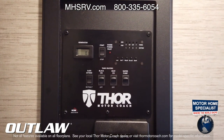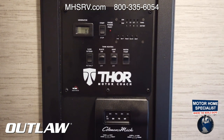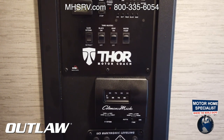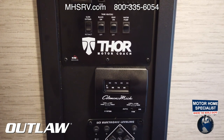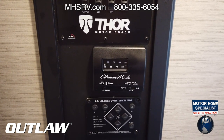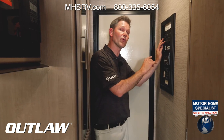While the slide is going out, let's talk about the other features on this control panel. Your generator start and stop button is up here. You have a shore power fault indicator, tank level check, tank heaters, water pump, HVAC, and this is where you control your auto leveling and one-touch hydraulic jacks — which need to be down before you put your slide wall out.